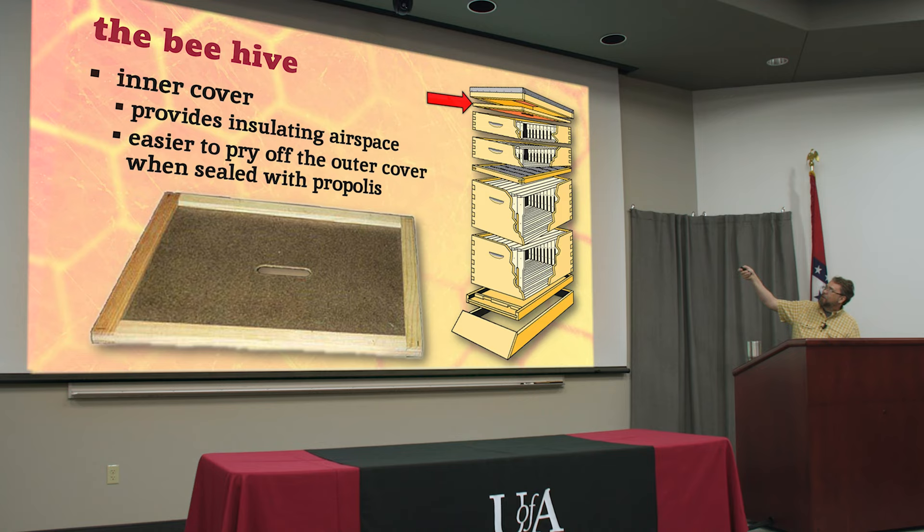If you didn't have an inner cover, the bees would seal the outer cover down with propolis - that amazing bee glue - and trying to get it off you'd have to use a hive tool to pry it up, which can actually damage the outer covers. If you've got an inner cover, you can take the outer cover off very easily and then pop the inner cover loose. Don't ever turn your inner cover upside down, because then you'll have propolis on both sides and it'll be self-sealing.